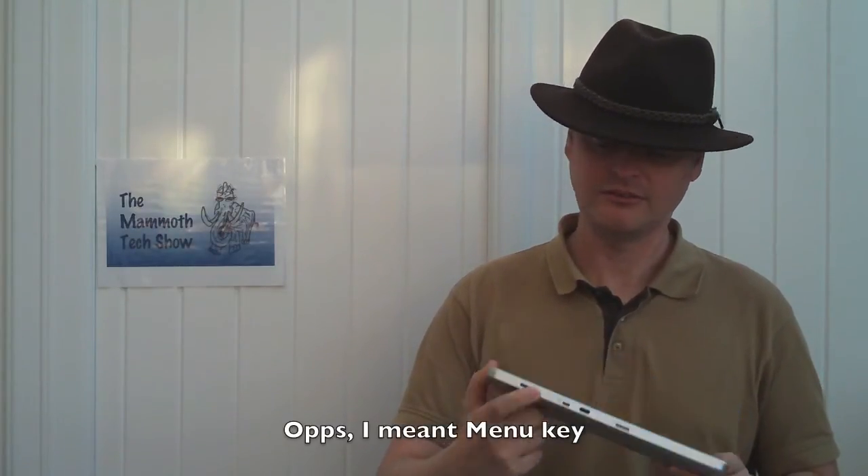To determine if you can upgrade your eTouch to Android 2.2, you need to perform a little test. First, take out the microSD card from the little slot here. Then, once you power it on, hold down the left volume control key, or back key as it normally functions as. If a screen appears saying 'update via MMC', then you'll be able to upgrade to Android 2.2.